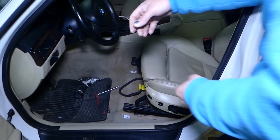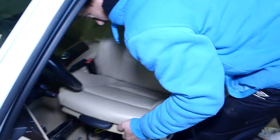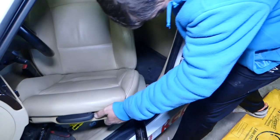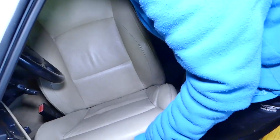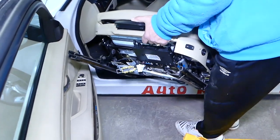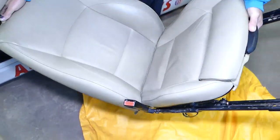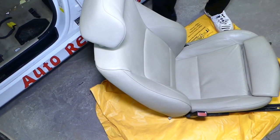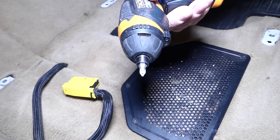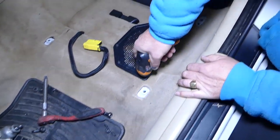There shouldn't be anything else holding the seat in place, so let's pull it out. The seat came out of the car just like that. Next, with a Phillips screwdriver we need to remove the cover for the speaker.